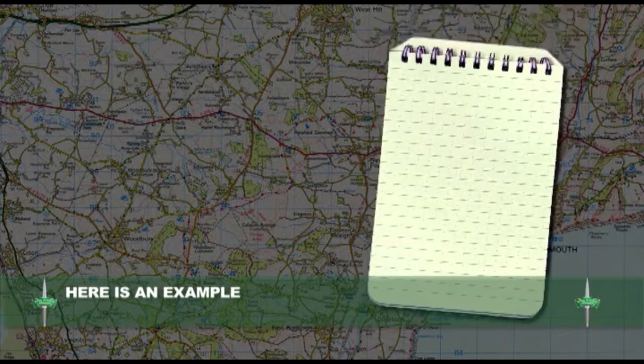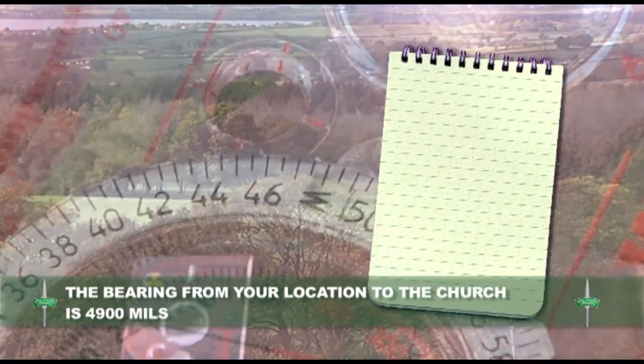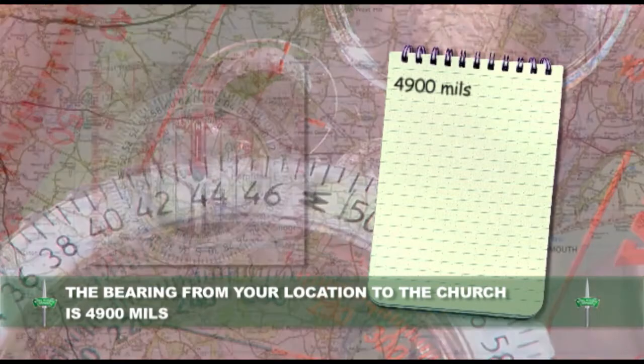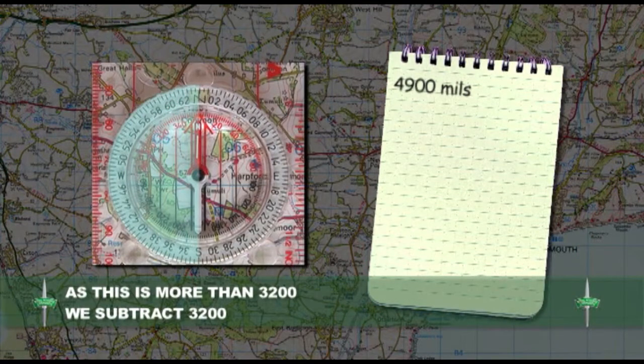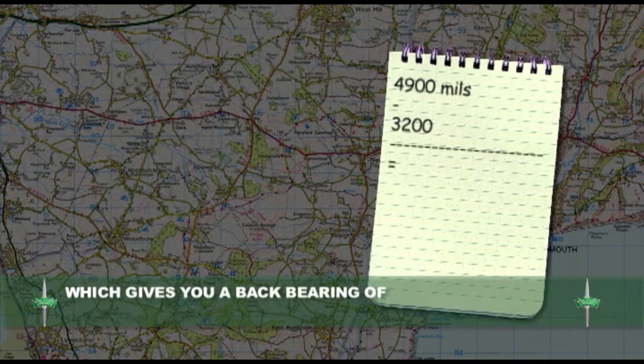Here is an example. The bearing from your location to the church is 4,900 mils. As this is more than 3,200, we subtract 3,200, which gives you a back bearing of 1,700 mils.